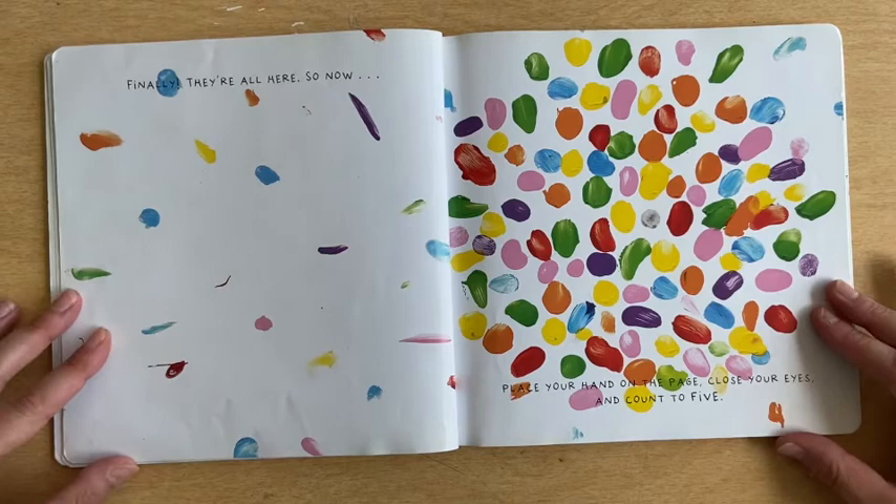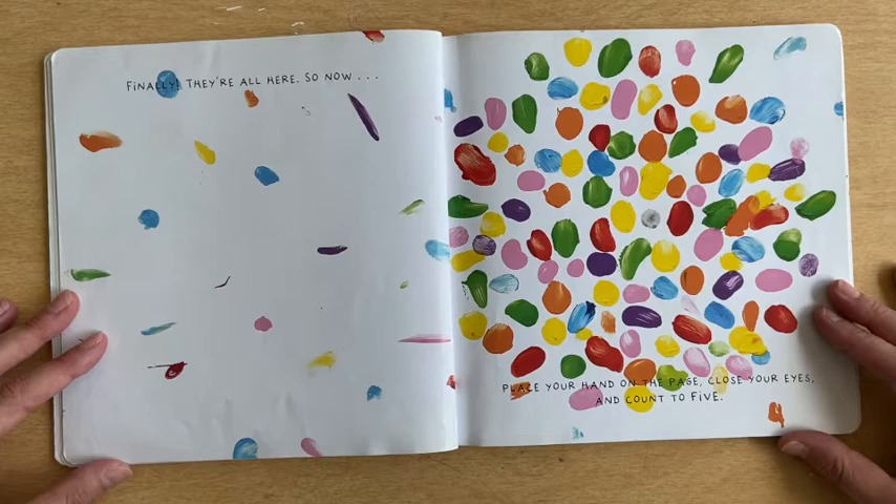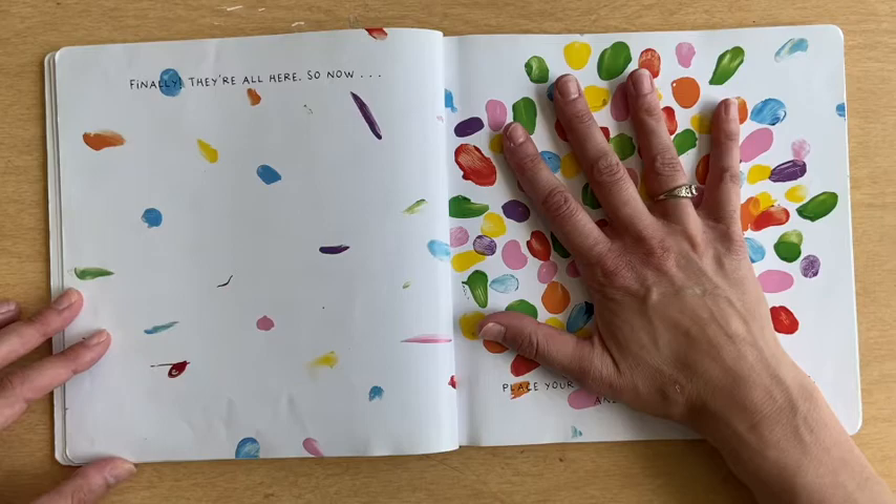So now place your hand on the page and close your eyes and count to five. One, two, three, four, five. Yes! You've got the magic touch!